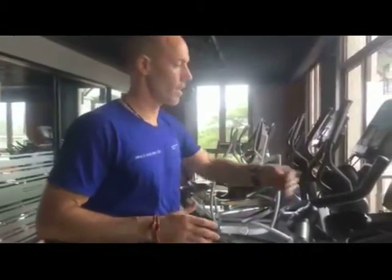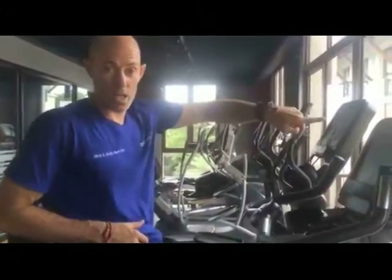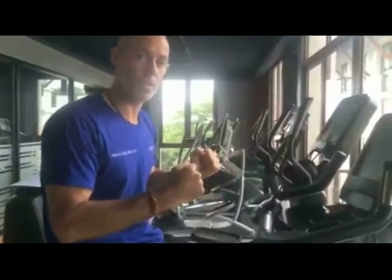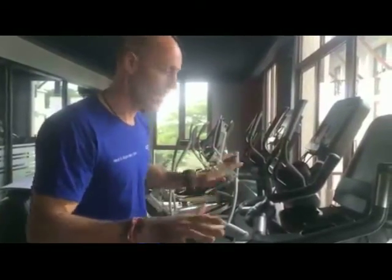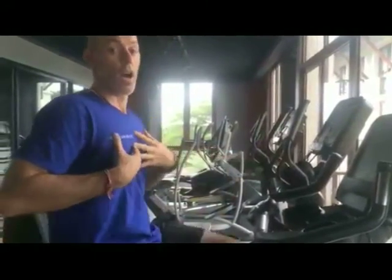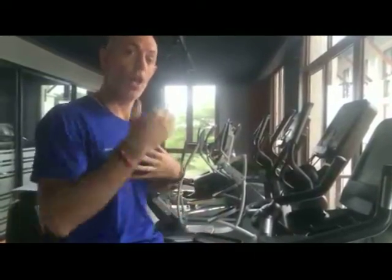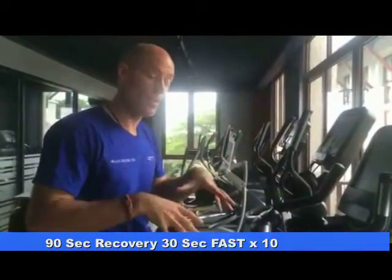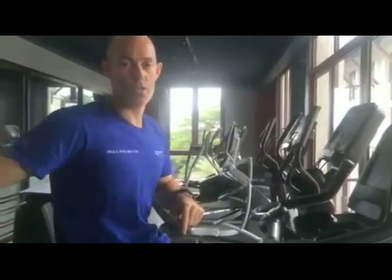I'm on level 12. I do 90 seconds, and when it gets to the 90-second mark I go as fast as I can for 30 seconds — don't adjust the level. Then I recover for 90 seconds, then 30 seconds fast again. You do that pattern 10 times, so you'll be on this station for 20 minutes. When you're finished, go downstairs: steam, cold shower, steam, cold shower.